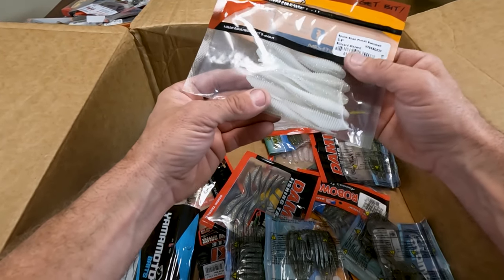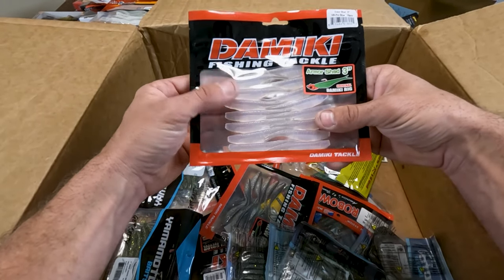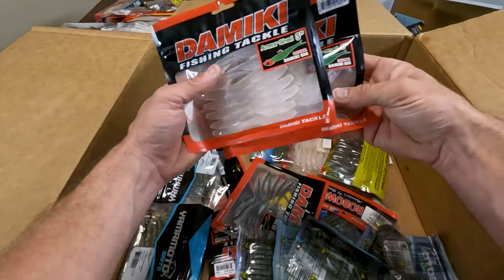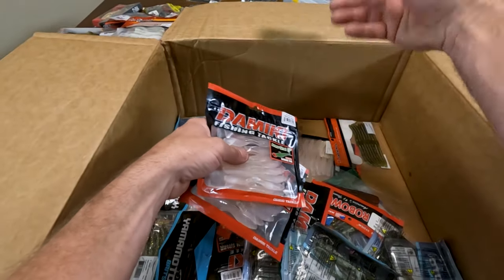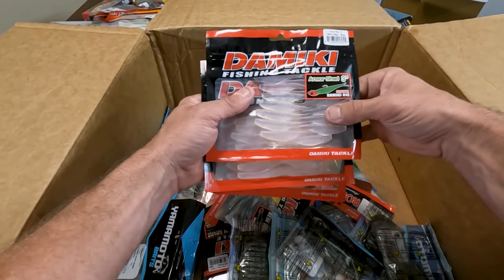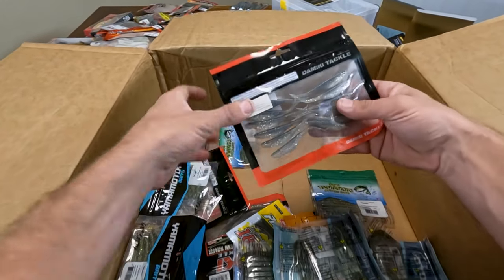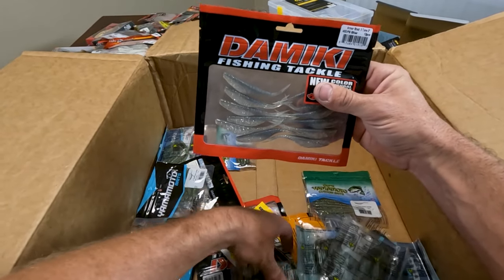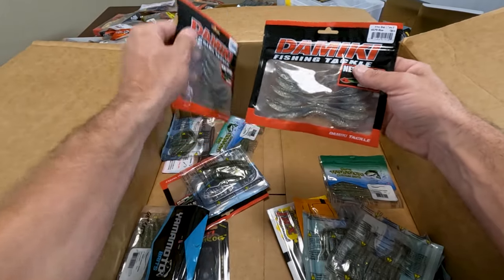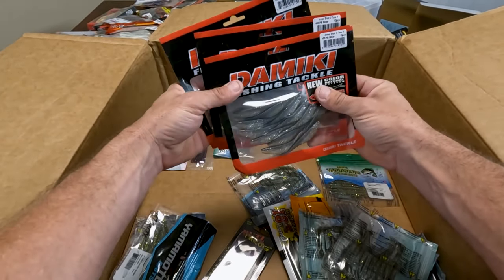Here's another Spunk Shad in Electric Shad — same reason, drop shot and Hover Strolling. Three and a half inch, they go really well with that custom. This is definitely for the Chatterbait. This is Blizzard Gizzard — I just wanted that white. Damiki Armor Shad has definitely been getting bit on drop shot when they're focused on small baits. This is Pro Blue — I wanted that translucent. These are three inch. They make a smaller one, but I like the three inch — I want a little bit of a presence. Here's Armor Shad in PB Silver — this is actually the color I get bit on the most. I definitely wanted to re-up on this. Got them all in three inch, they're two-tone, they're pretty. Check them out if you haven't.